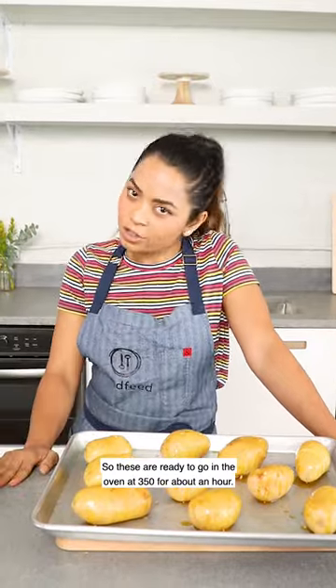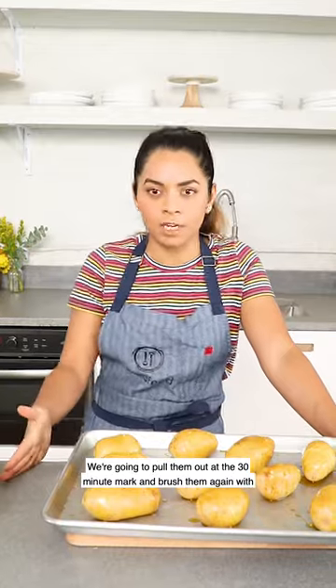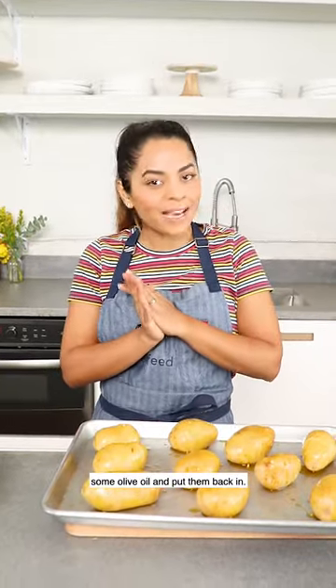These are ready to go in the oven at 350 for about an hour. We're going to pull them out at the 30-minute mark, brush them again with some olive oil, and put them back in.